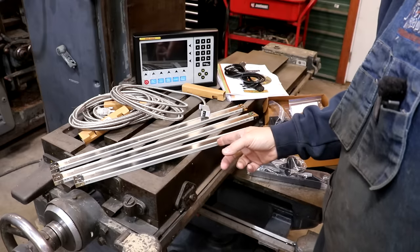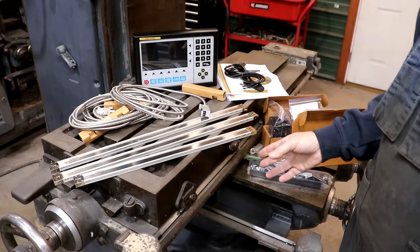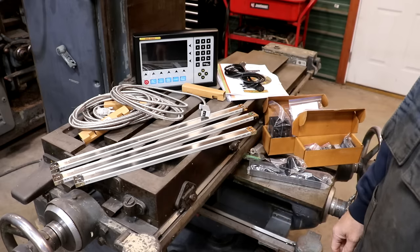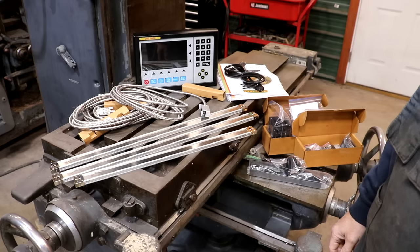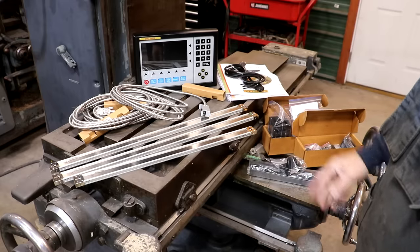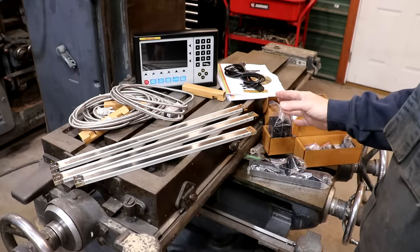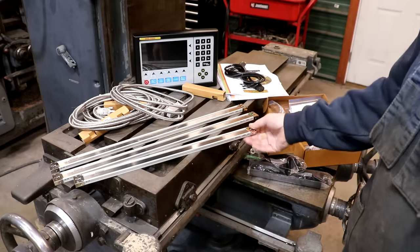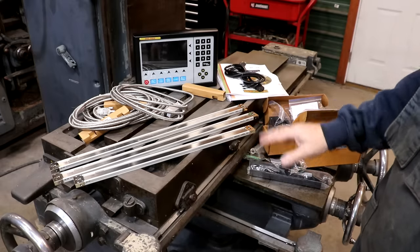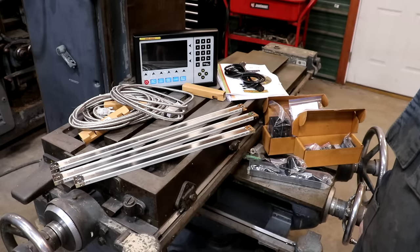The cool thing about these magnetic scales is that you can cut them to whatever length you need. They send you standard lengths, but if you need to shorten one, no problem — just take it to a saw, cut it however long you need, and you're good to go. With glass scales it's a little more difficult to cut to custom lengths. For this particular mill, because the table doesn't move as far as a regular milling machine, they put together a set of scales that fit it better. I got two 18-inch and one 12-inch scale, which is all we need for this machine.